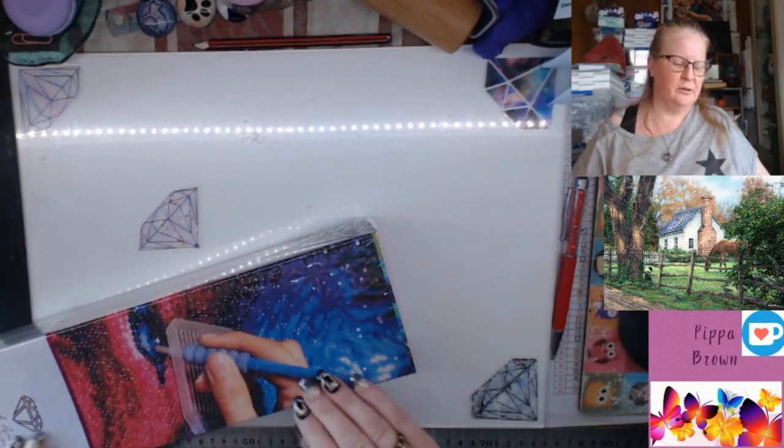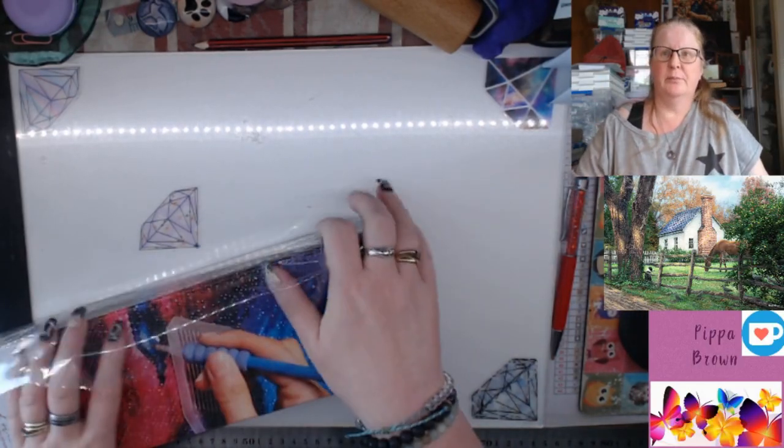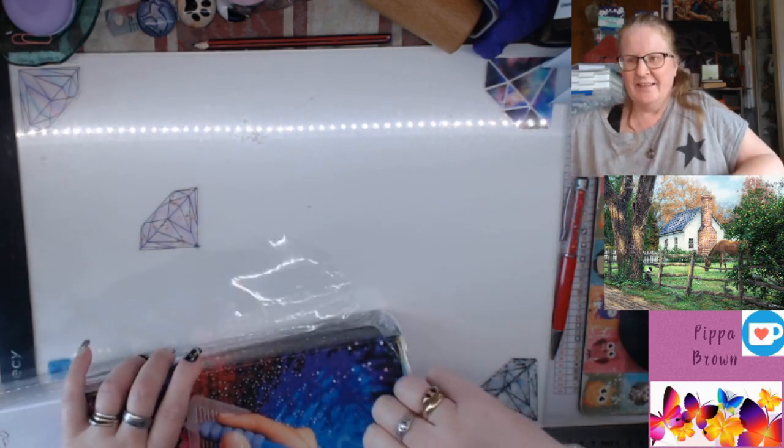Hello, welcome to my channel, welcome to another Diamond Art Club unboxing.